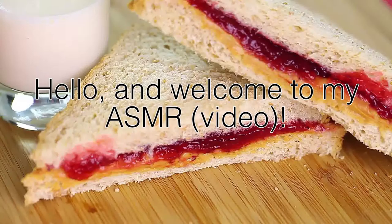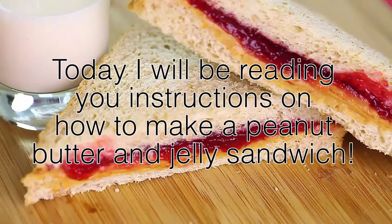Hello, and welcome to my ASMR blog. Today I will be reading you instructions on how to make a peanut butter and jelly sandwich.